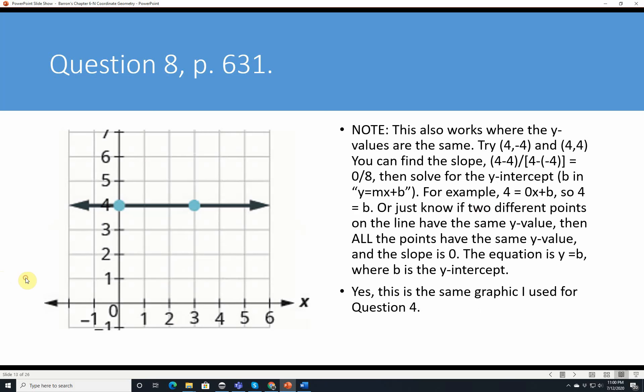Question 8 continued. This also works where the Y values are the same. For points 4, negative 4 and 4, 4, you can find the slope is (4 minus 4) over (4 minus negative 4), which is 0 over 8 — flat, no slope. Using Y equals MX plus B, the Y-intercept B equals 4. So if two different points have the same Y value, all points on the line have that Y value, the slope is 0, and the equation is Y equals B.